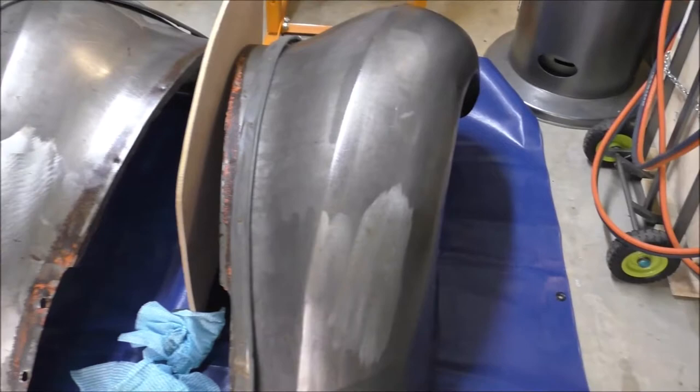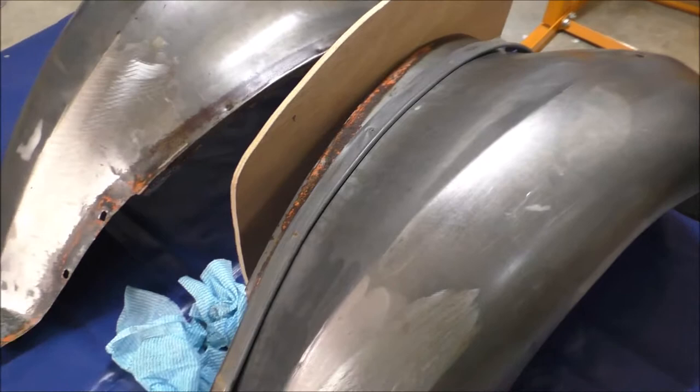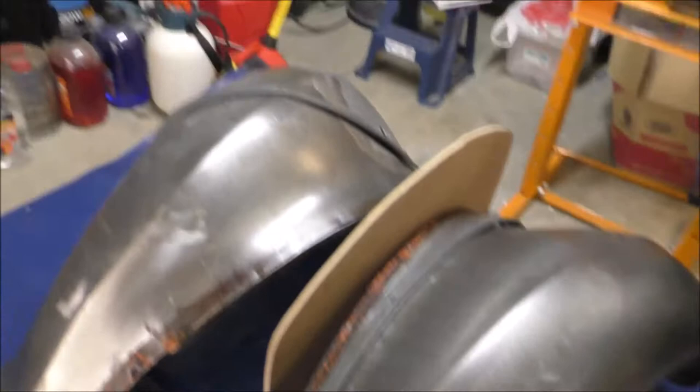Back in my shed now. You can see the two front guards here which, while I've had them off the car to work on the front suspension and steering, I've stripped down to bare metal. They're looking quite lovely really.